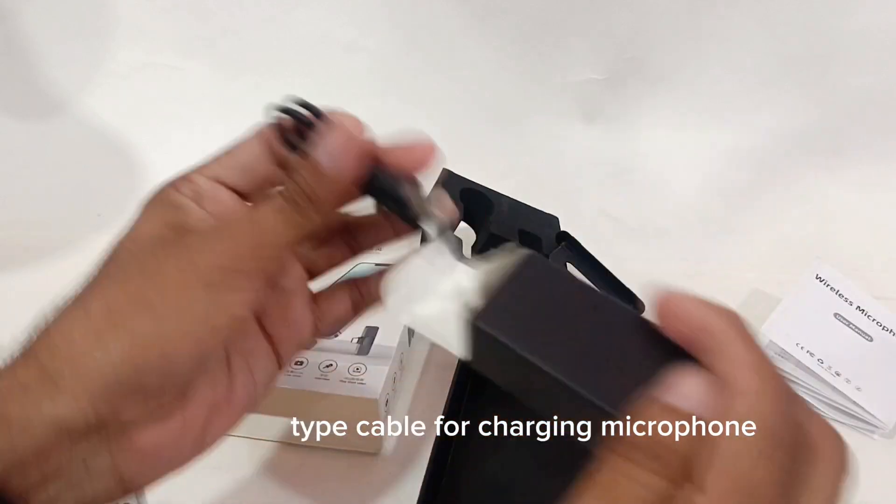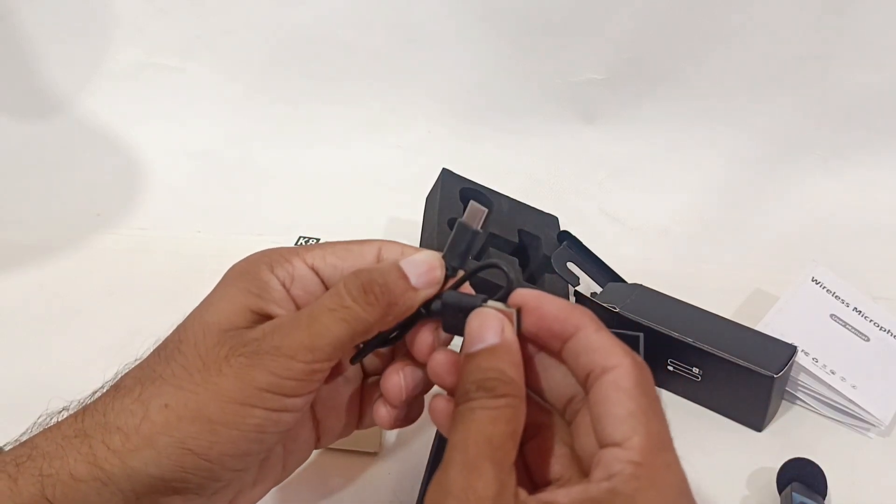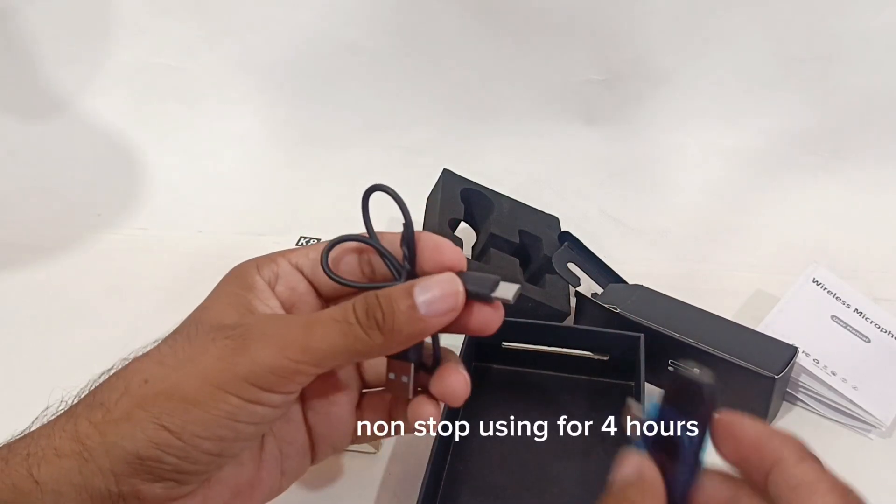A Type-C cable is included for charging the microphone. It charges fully in just 15 minutes and supports non-stop use for 4 hours.